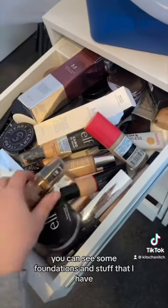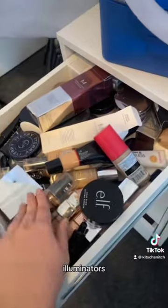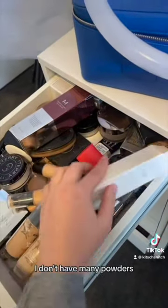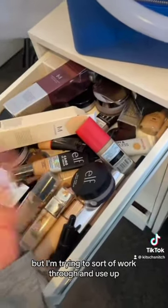Let me show you my foundation drawer. This is my base product drawer — you can see some foundations, concealers, illuminators, and powders. I don't have many powders; I'm sort of working through what I've got.